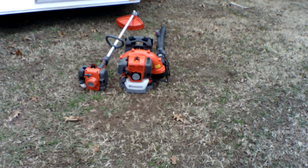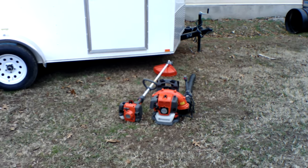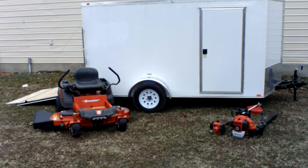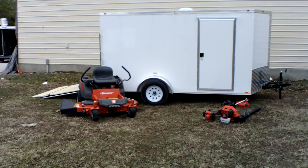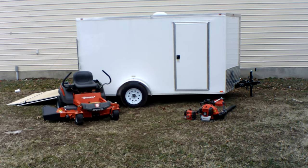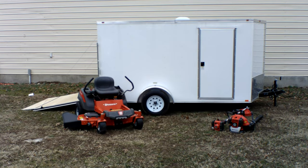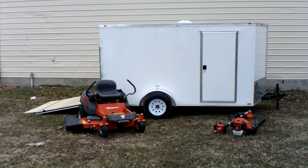Also included in this package is the Husqvarna 130BT backpack blower and the Husqvarna 129L string trimmer. This is a great package for a residential homeowner, especially if you want to keep your equipment clean and free of the weather elements. If you have any further questions, give us a call at 615-641-7720 or reach us on our website at SLEequipment.com.